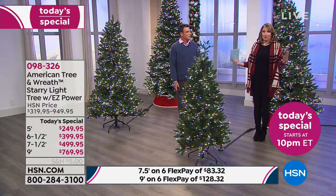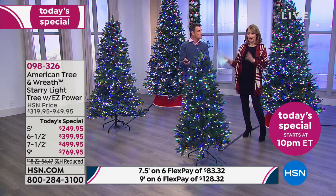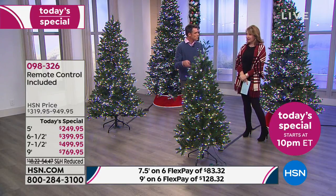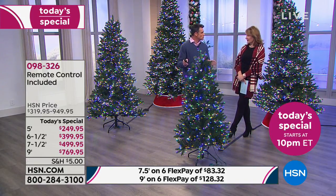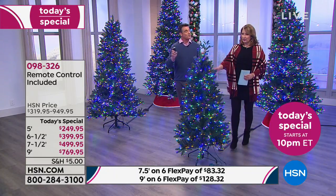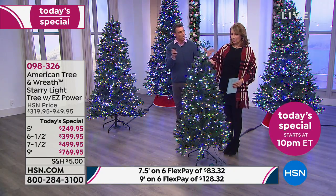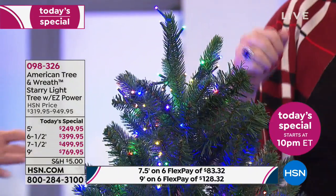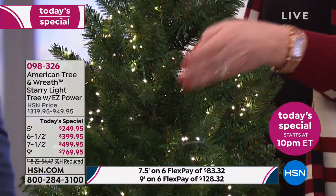We have our trees on all season. The options are you can go between the warm white, which gives you that nice authentic old-fashioned look. There's going to be a lot of people around the house, and you're going to have different choices — people are going to want the multi, people are going to want the warm white, people are going to want the pastels. You've got that option to flick between them. You don't buy two or three trees. Just buy the one that does everything for you.